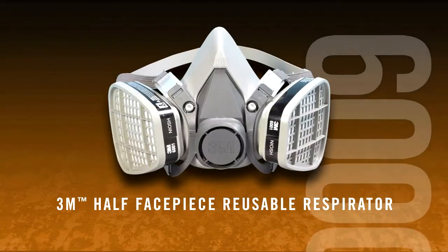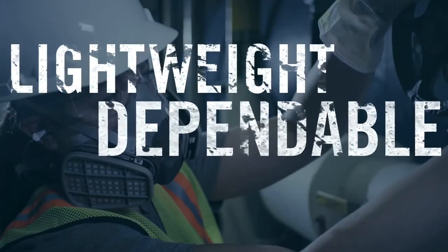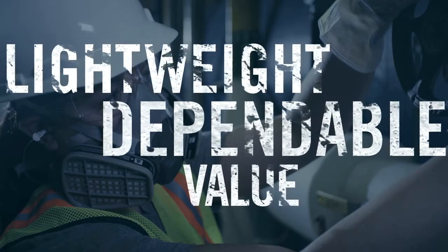The 6000 series features a lightweight material that becomes more comfortable the longer you wear this easy-to-use respirator.